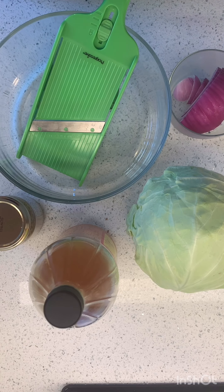I'm kind of obsessed with like pickly, vinegary, sauerkraut-y kind of thing. So I'm gonna make like my own version of sauerkraut today.